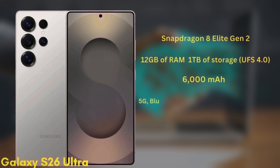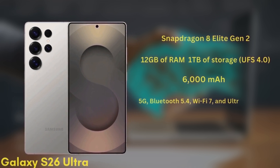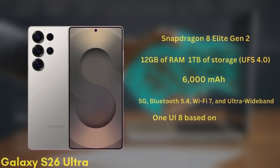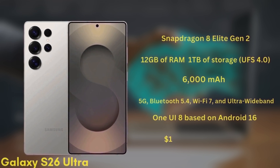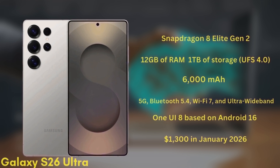It's packing a 6,000mAh battery with significant improvements to fast charging. As expected, it will also support 5G, Bluetooth 5.4, Wi-Fi 7, and ultra-wideband. The S26 Ultra will launch with One UI 8 based on Android 16 and is expected to start at $1,300 in January 2026.